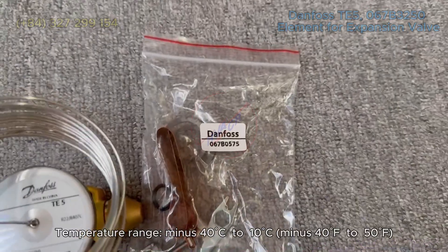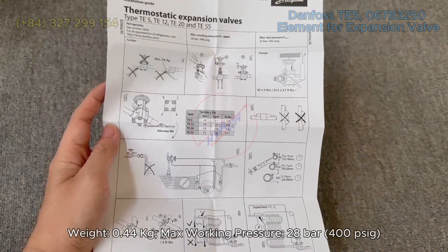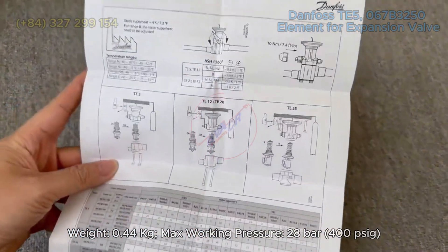Equalization connection type: flare. Body material: brass. Temperature range: minus 40°C to 10°C (minus 40°F to 50°F). Weight: 0.44 kg. Max working pressure: 28 bars at 100°C.